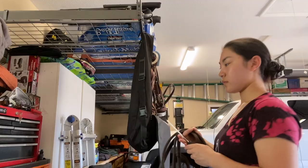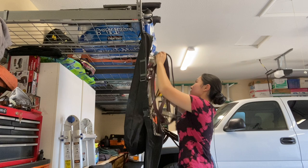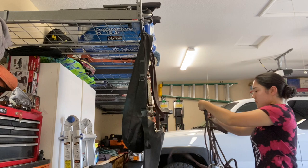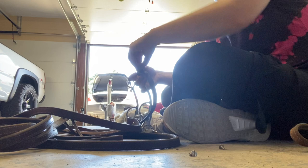Next, I worked on organizing my bridle bag and switching my western bit from my show headstall to my training headstall. I have a western show headstall that uses California screws to attach the bit, so here I'm unscrewing the California screws and removing the bit. My training bridle uses tassels of leather to tie the bit onto the headstall and reins, so I'm finishing that up as well.